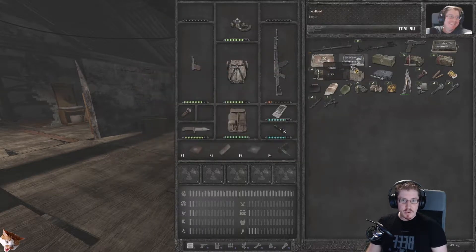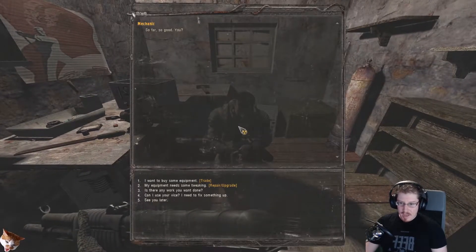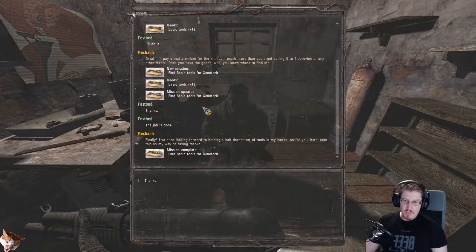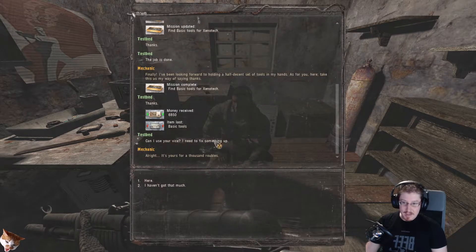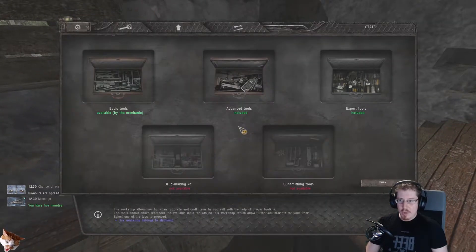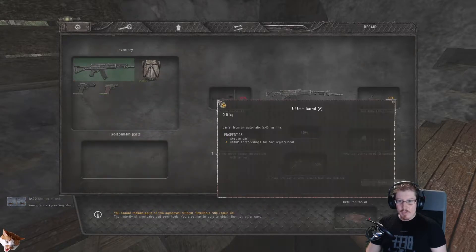Once you've got one of these, you don't use it directly. You get back to a mechanic, talk to him, and ask if he needs any work done. He'll tell you he needs basic tools — you say you'll do it, and then once you have them, you say the job is done. When you then say to him you'd like to use his vice, and he tells you it's a thousand rubles, he will allow you to use his workbench. When you go to the workbench, you can now go over to the repair tab, select the weapon, and replace the parts.